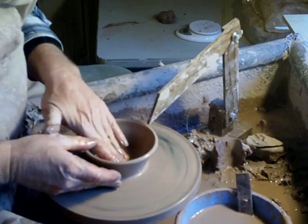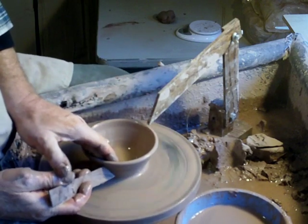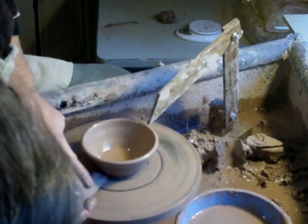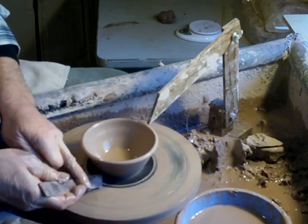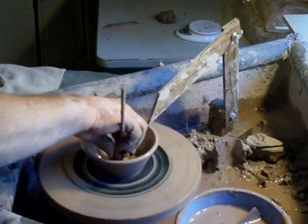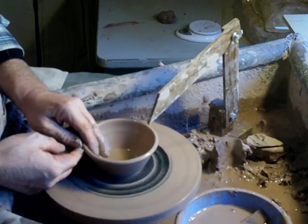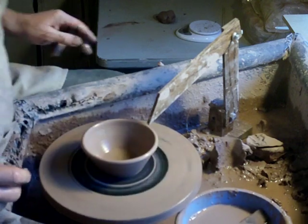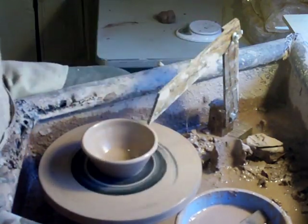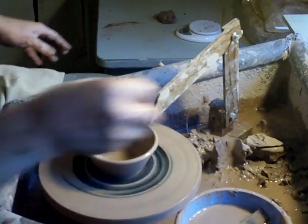There we go. Using the stick down the side here, just cleaning off the slurry and putting a bevel in underneath, cleaning back the slip on the wheel head. Sponge, and leather the rim. I've got my mirror — I'm going to move it to the other side. There's a lump of clay there. All right, wire.